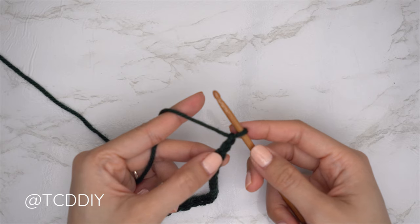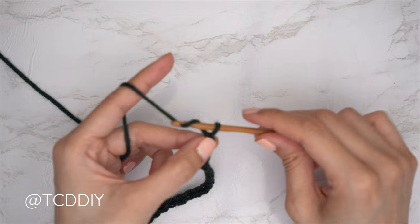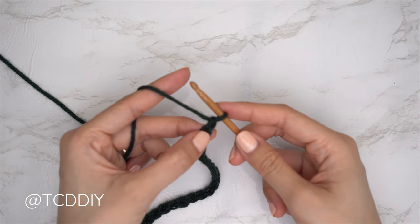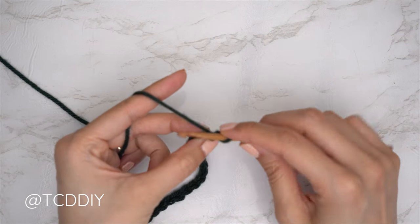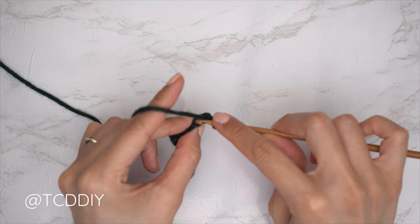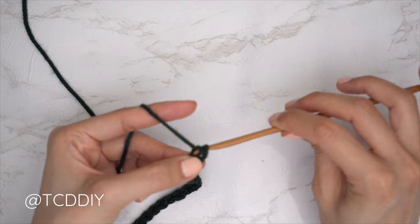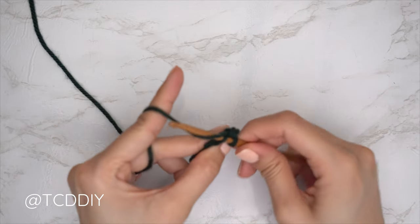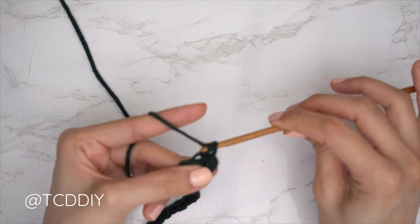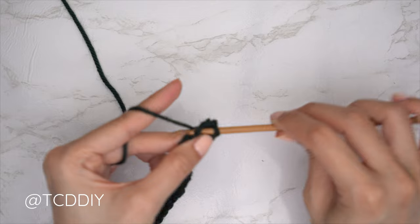Now that we have our chain, we're going to do a single crochet row. Block off that last chain and do a chain one — that chain one doesn't count as a stitch, it's our turning chain. Now put one single crochet into every chain: into the second chain from our hook, insert, pull through, yarn over, pull through two. Continue with one single crochet into every chain, leaving the last one.